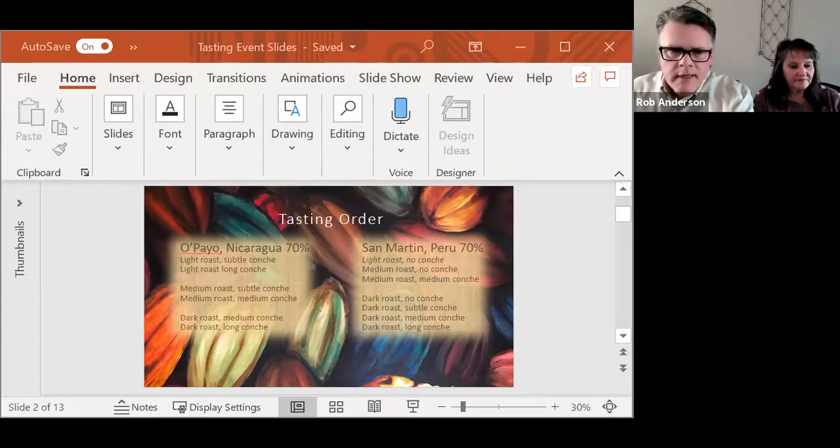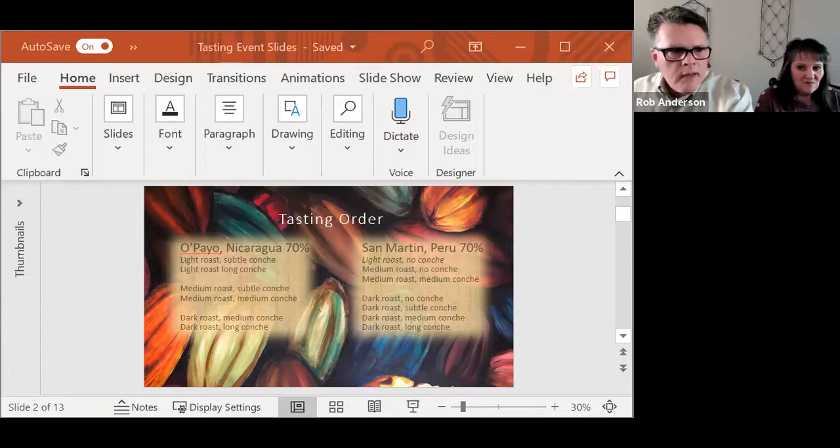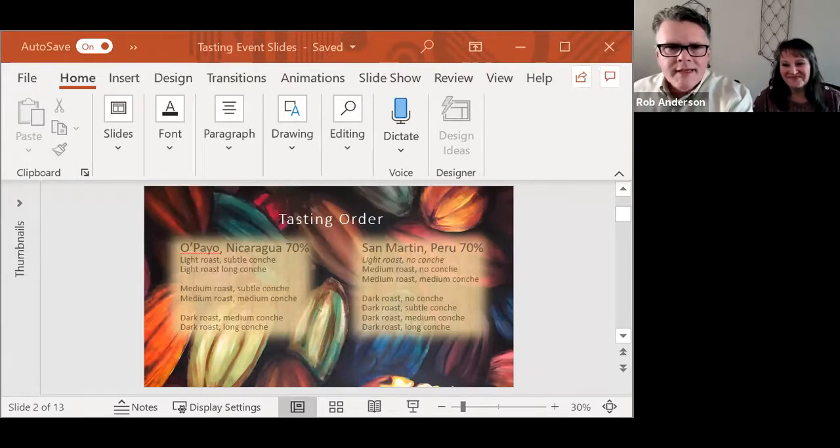Hopefully we'll just have some fun tasting together. I'd like you to taste in this order: first the light roast, subtle conch, Nicaraguan, then the light roast, long conch, and then do the same with the medium roasts and the dark roasts. However you taste chocolate is fine, whether you stop and take notes or have palate cleansers in between — just don't chew it and swallow it. You'll want to get the best tasting experience you can.